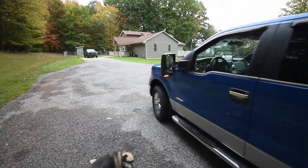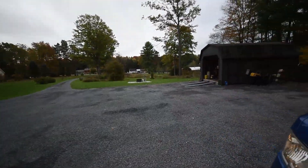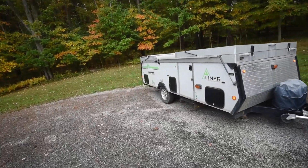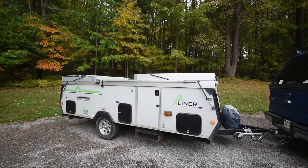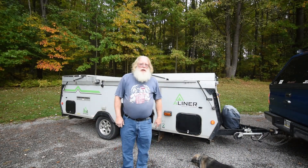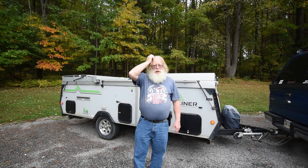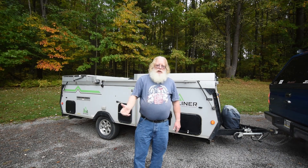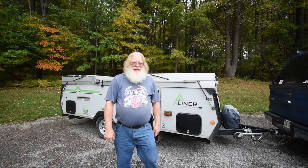The neighbor's dog Scooby came to visit! That is closing up the A-liner. If you like this video, hit the thumbs-up button. If you want to get notified whenever I post a video, click on the bell and it will automatically send you a notification when I post. Please subscribe if you've not already subscribed — thank you very much. Auf Wiedersehen!